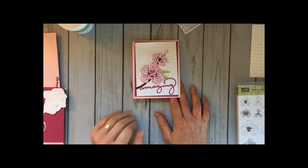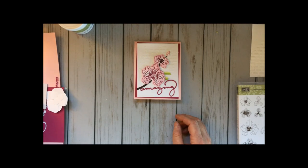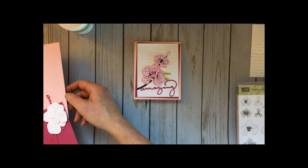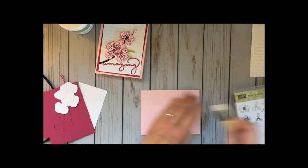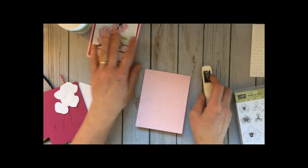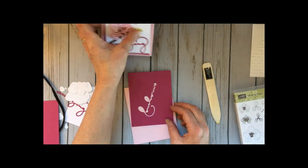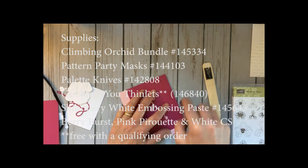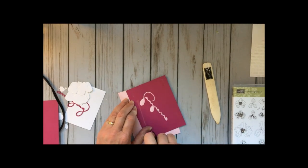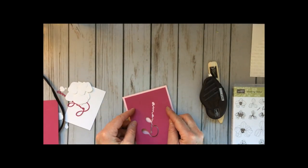I received my Stamparatus a couple weeks ago and it has made something like this super easy. Let me show you how fast this card goes together when you have your Stamparatus. If you haven't gotten one yet, you can order starting in June and I would highly recommend it — it is really fun to work with.